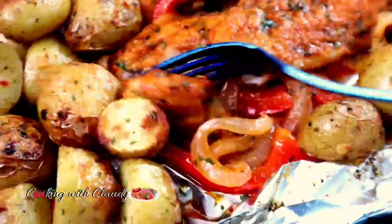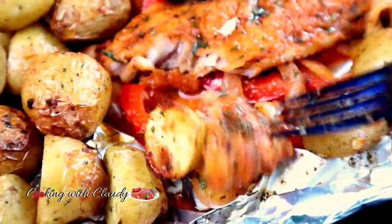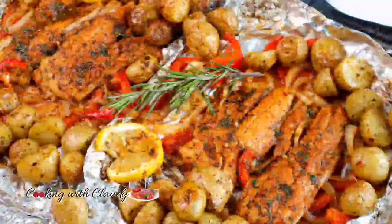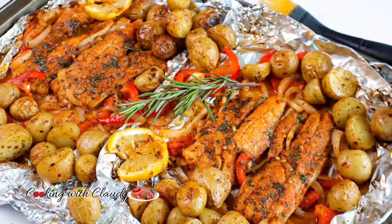I always bring the best fish recipes. If you're a fish lover then this is the channel for you — don't go away. I'll be showing you how to make this delicious one, keep watching.